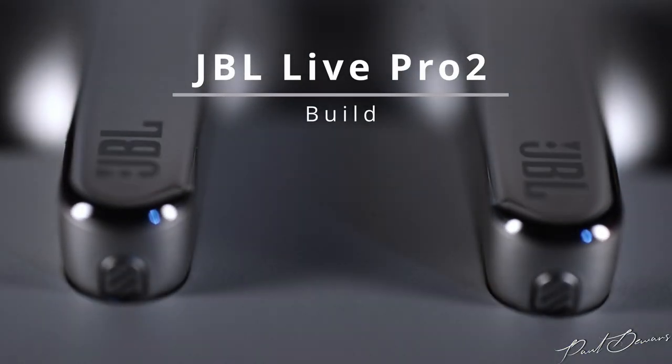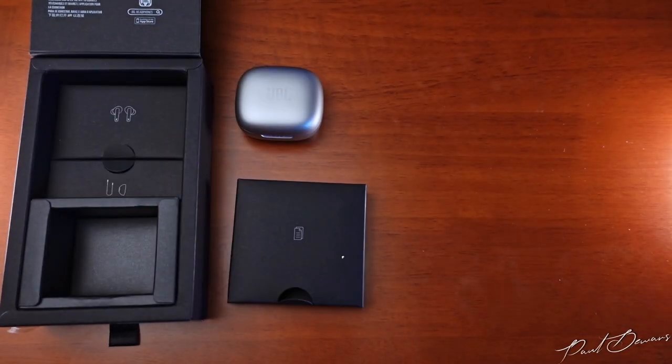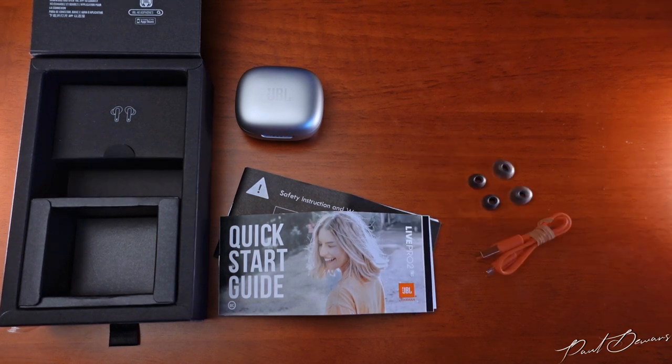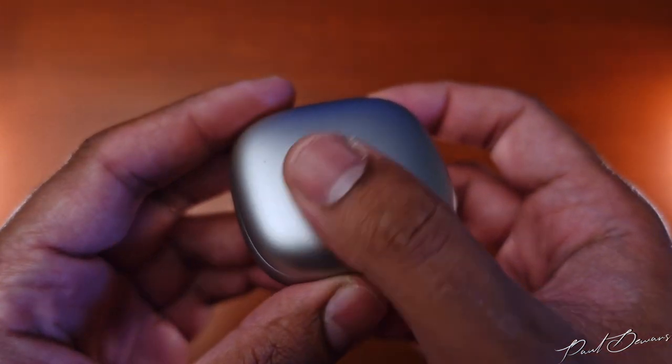All thoughts and opinions are my own. Let's jump straight into how these are built. JBL has stuck to a simple yet elegant unboxing experience. Upon opening it you see the case in the lower compartment; the upper one holds the literature. Below it you'll get the small and large eartips along with a charging cable, and the box above has the earphones snuggled in soft foam packing.